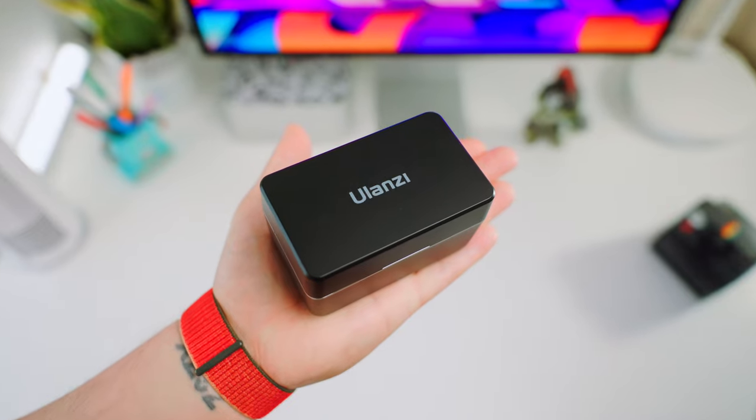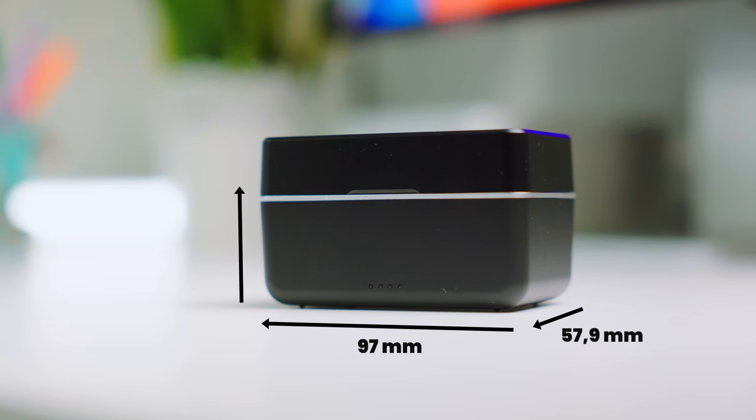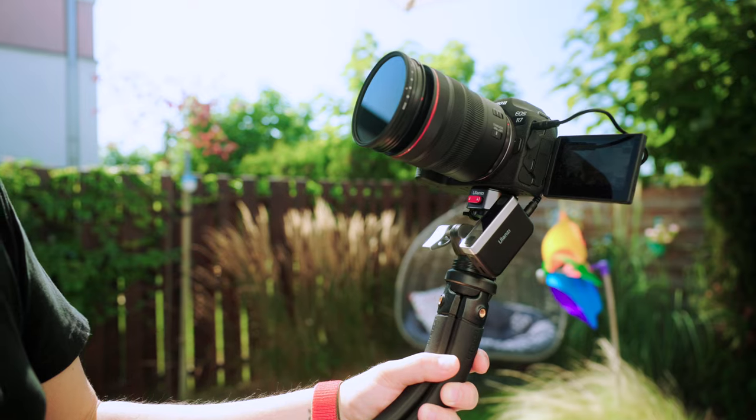Meet the U-Mic wireless microphone, a portable audio solution that literally fits in the palm of your hand. It's incredibly light and compact, making it easy to take on the go — like when you're vlogging.